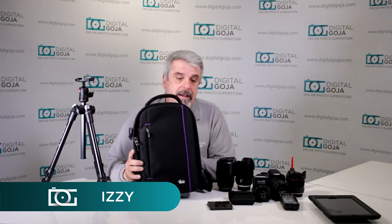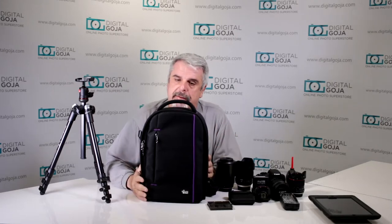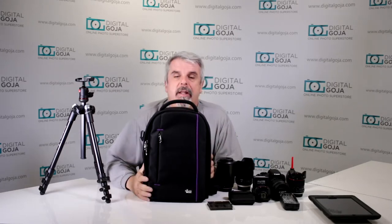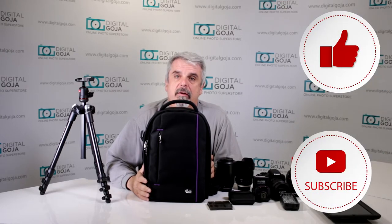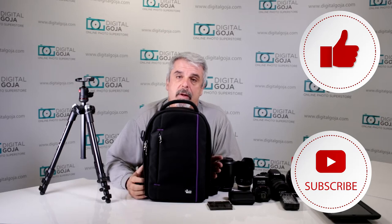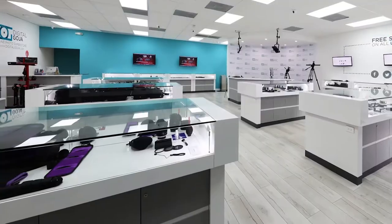Hello again, Izzy from Digital Goja Showrooms, and look, yet another Altura Backpack. This one is called the Light Traveler — look at what all I can fit in there, but it's small. If you like this video please remember to hit us up with the like button underneath, subscribe to our channel, and don't forget when in Miami, visit Digital Goja Showrooms.